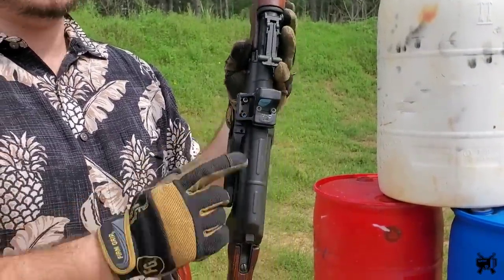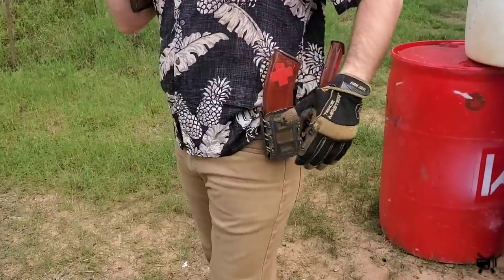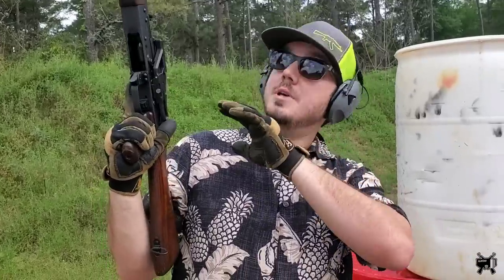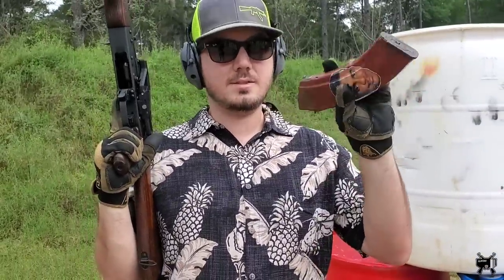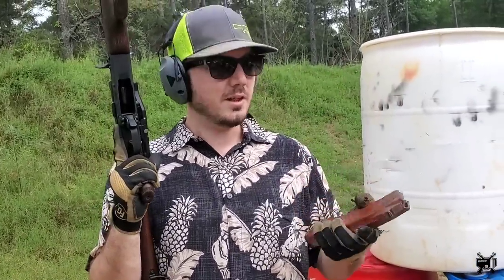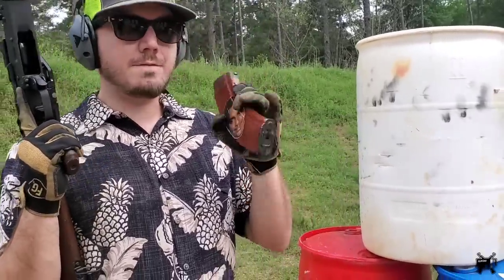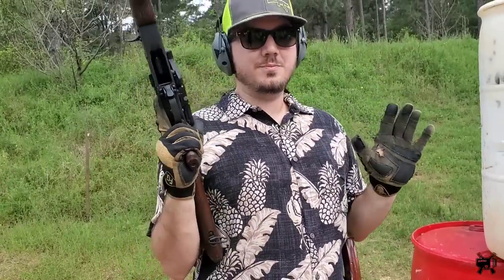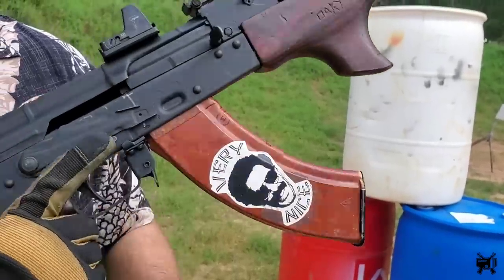We added an RS Regulate mount, using our side rail. If you've got one cool, if not throw an Ultimac on there which is just a railed gas tube - throw your red dot on that. So we're getting rid of recoil, cleaned up that trigger, and we have a much quicker sight acquisition. I think this is going to make left-handed shooting much much better. On the gear side we went to G-code holsters. We're also running Bakelites - to me the easiest quickest mags to reload. They're slick, they go in and out of holsters quick, in and out of the gun quick. I freaking love Bakelites. This is all the stuff I would do to get all I could out of an AK.